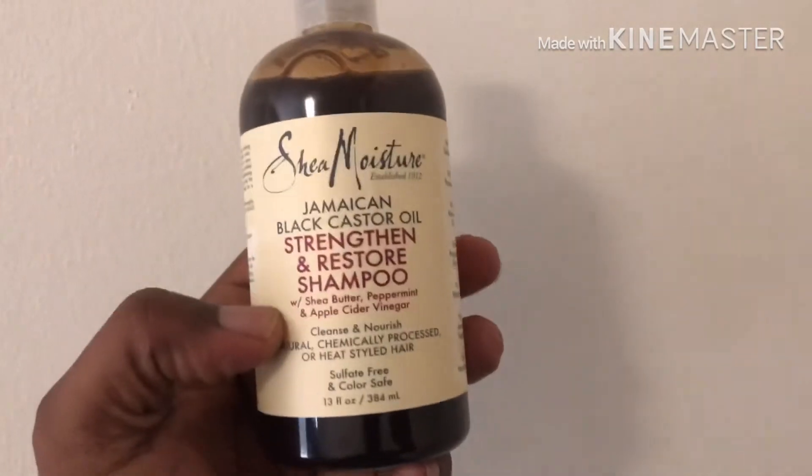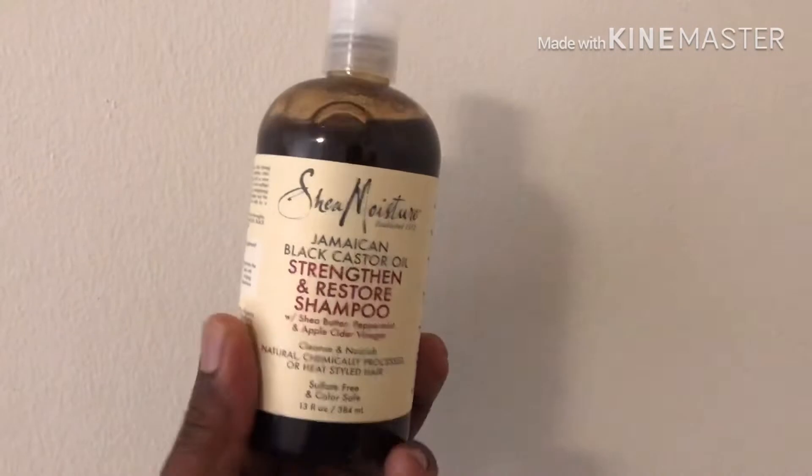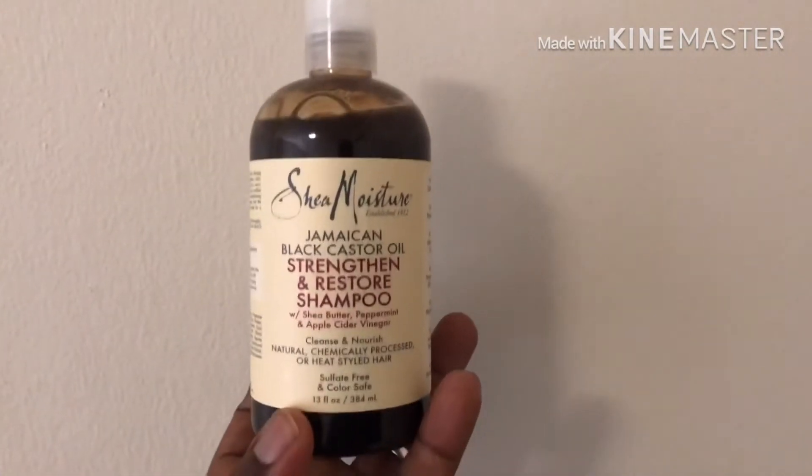You only need a little small amount — kind of thin, just a quarter-sized amount — to work up a good lather in your hair, wash it, and rinse it out. It washes out all of the buildup that you may have had in your hair.